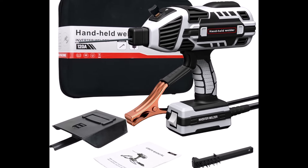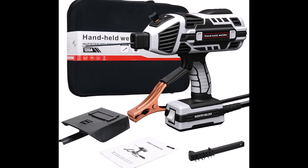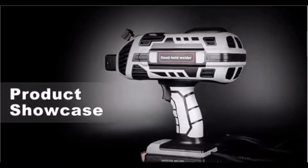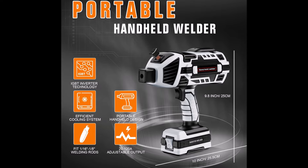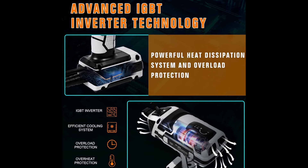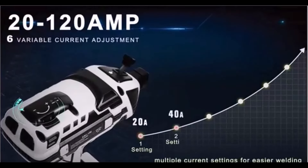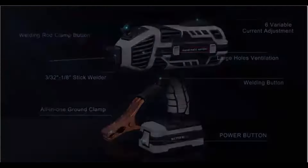The Portable Welder Machine 110 Volt ARC Handheld Welder is a highly efficient lightweight solution for various welding tasks. Weighing only 3.9 pounds and compact at 9.8 by 10 inches, it's easy to carry and use in any setting, whether at home, in a workshop, or on the job site. Advanced IGBT inverter technology ensures quick arc starts with less spatter, providing smooth and stable welds. The built-in hot start feature further enhances performance by making it easy to ignite the arc consistently.